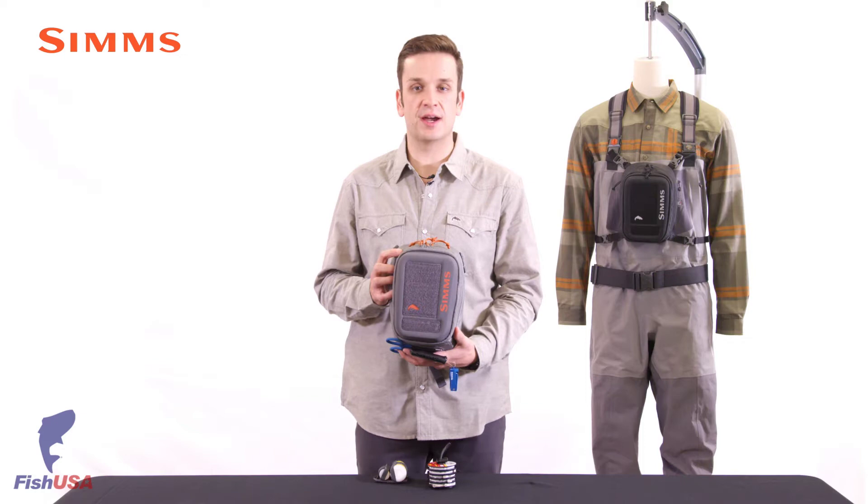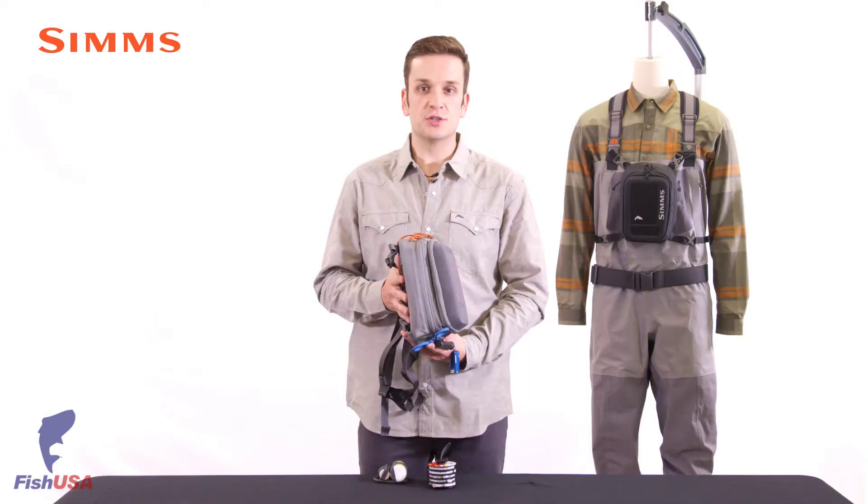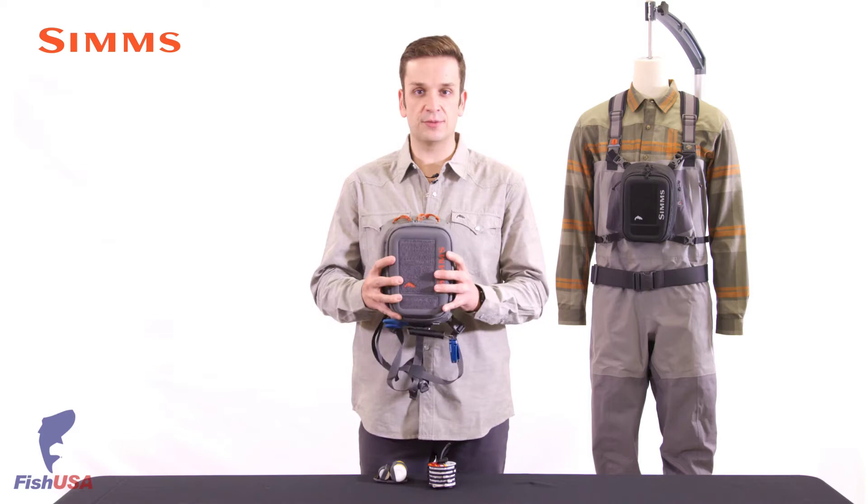This pack is constructed using an abrasion and tear-resistant 330 denier nylon ripstop treated with polyurethane on the back side and durable water repellent on the face for water resistance. We use a high-density EVA foam padded throughout to give this pack structure.